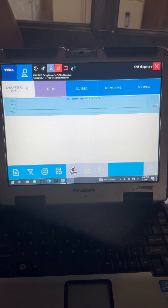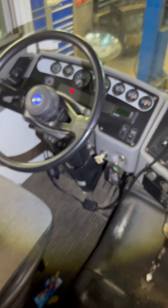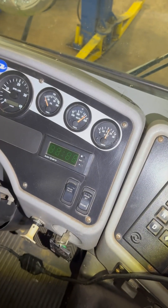So the scan tool is showing 195, but the dash is showing 230. So something is wrong.